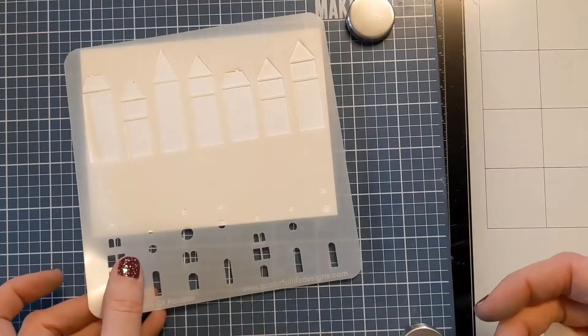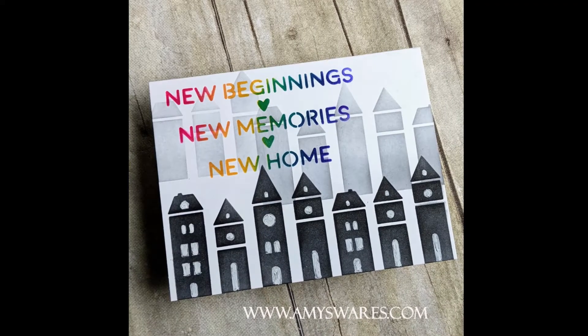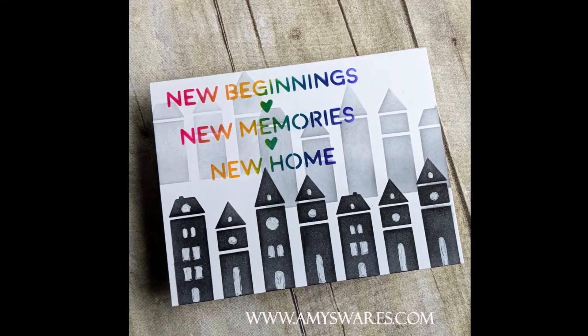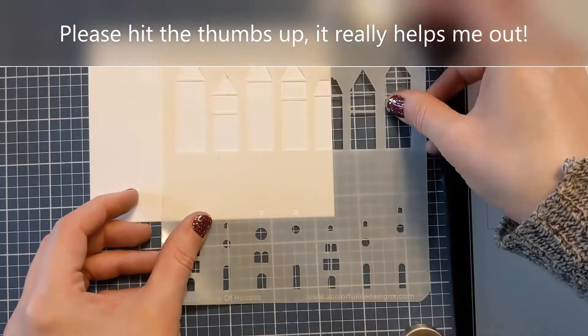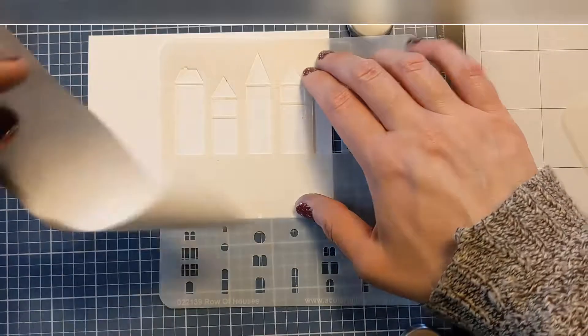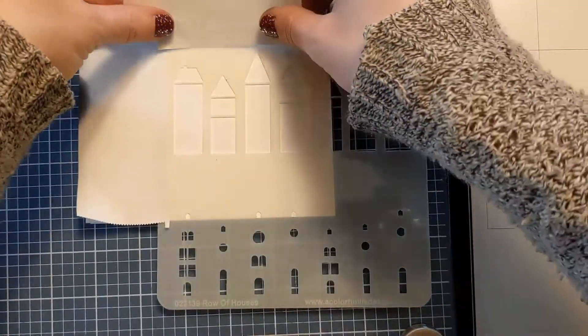I also have the Beginnings stencil. This is a nice sentiment stencil, and this is how I don't have to use any stamping. Here's a photo of the finished card: 'New beginnings, new memories, new home.' I thought that was just such a sweet sentiment, and I love that I can do this all with simple ink blending and not even have to stamp if I don't want to.